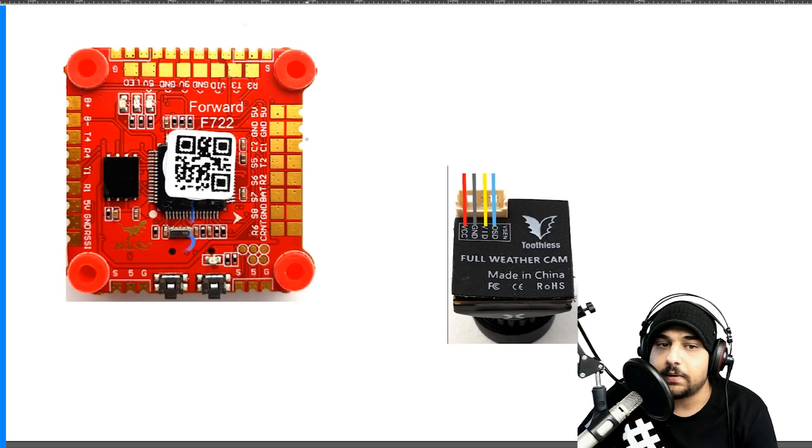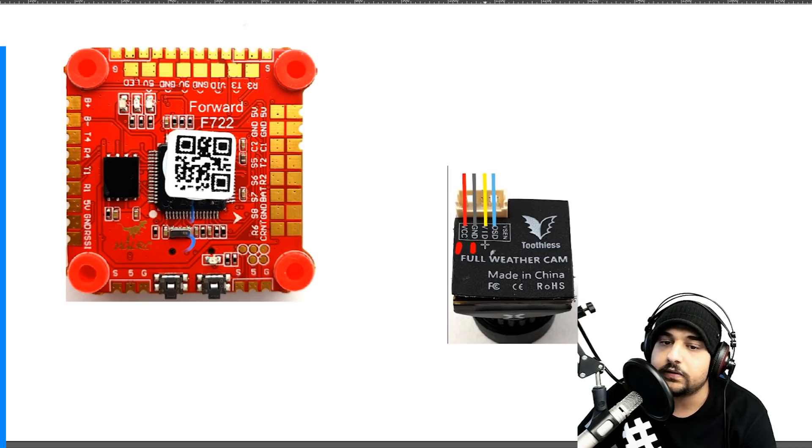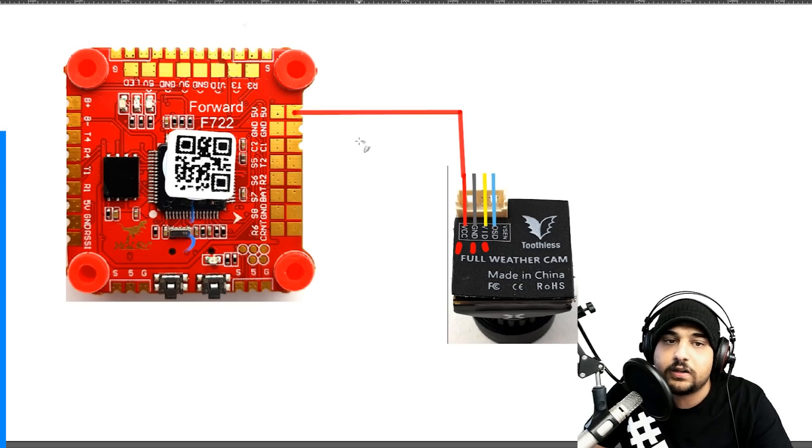Now we're going to cover the FPV camera setup. This board has two camera input signals. Every camera needs basically three wires: VCC (5V), ground, and video. I highly recommend sticking the camera on 5 volts, because cameras don't have much filtration and using higher voltage can give you noise lines in your video feed, which makes for a horrible flying experience. There are two 5-volt pads - choose whichever is easier to solder.